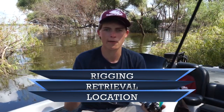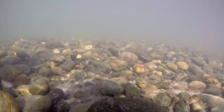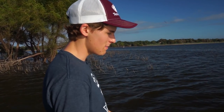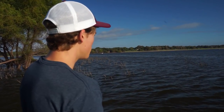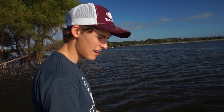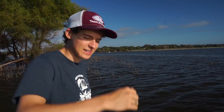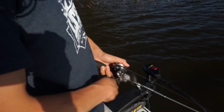Now that we have rigging set up, it's time to talk about retrieval. When retrieving a squarebill, you want to reel the bait pretty fast. Bass are opportunistic — when they see a shad or crawfish come by, most of the time they're going to eat it just because it's there. Make sure you present your bait in as many situations as possible in the early fall because fish really want to feed. Whenever you find a piece of structure, reel the bait super fast by it, then pause — that bait will dig into the bottom, hit something, deflect, and that fish following it will immediately hit it.